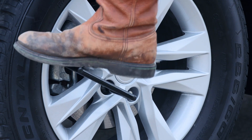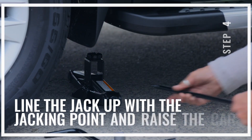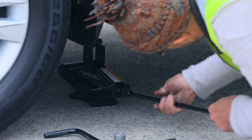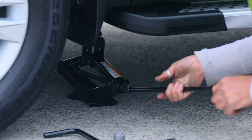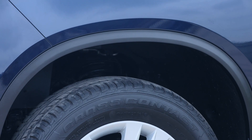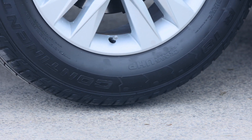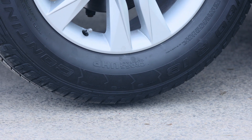We can now jack the car up. Locate the jacking point and then start to raise the jack and get it into position — it must be in exactly the right position. We're taking it up until the bottom of the tyre is just clear of the ground.